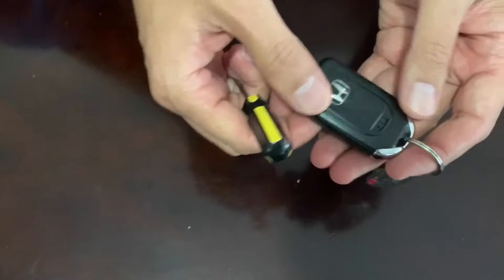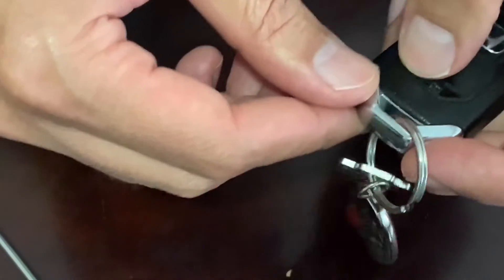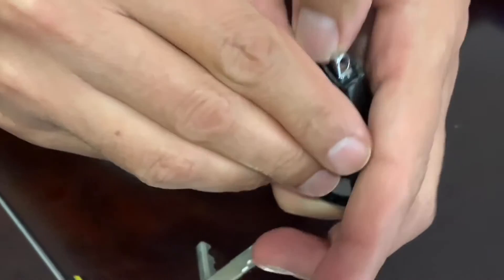There's a tiny knob here at the back. You need to pull up the key — you can do it by hand or by thumb. Just hold it and remove the key. Then you have to separate these parts.